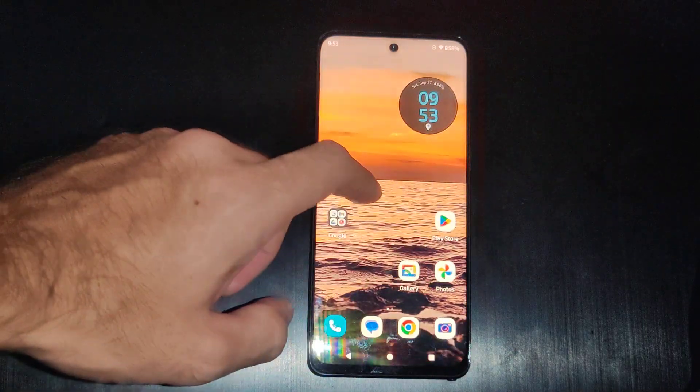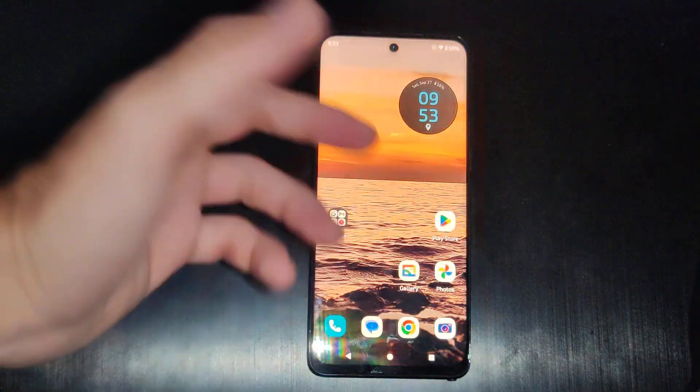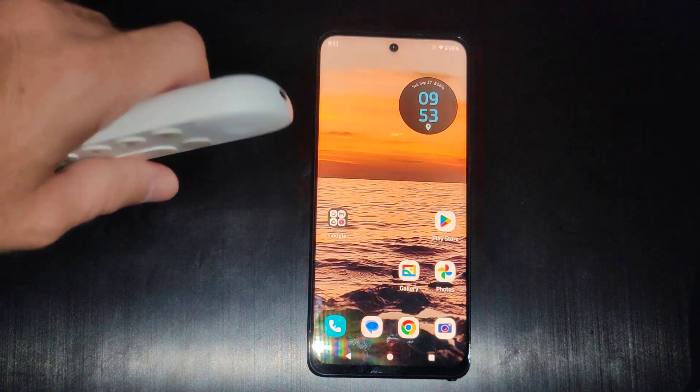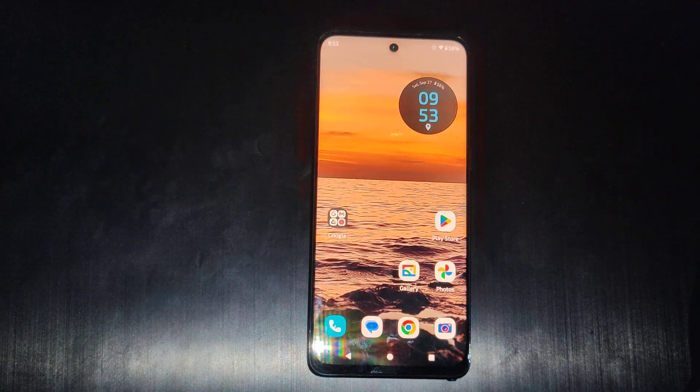Hello, this is Tim from UR6 Studios. Today in this video I'm going to show you how to screen mirror your Motorola phone to your TV. Just turn on your TV, and if you have a Google TV this is very easy.